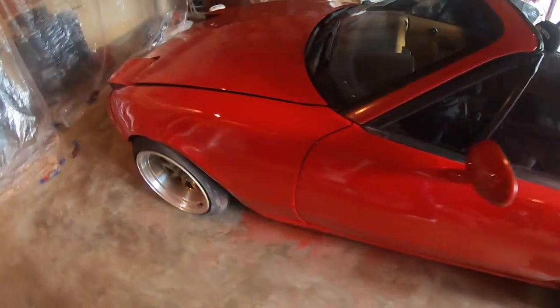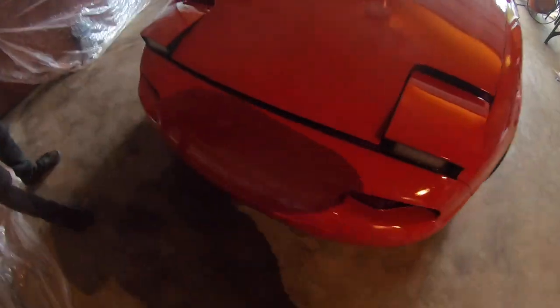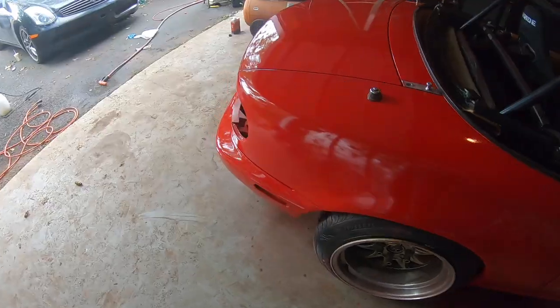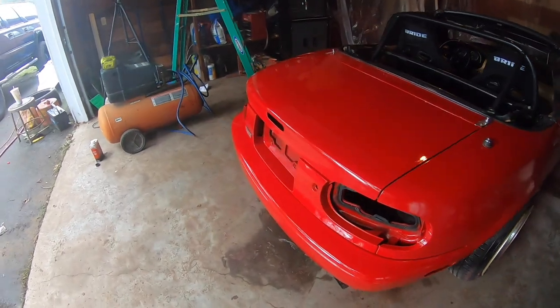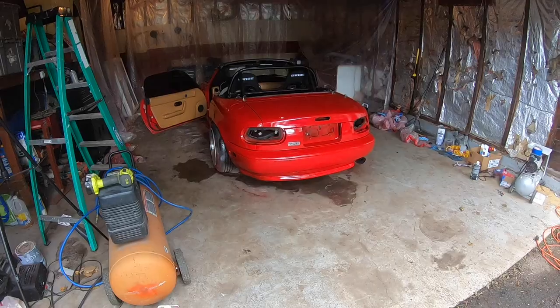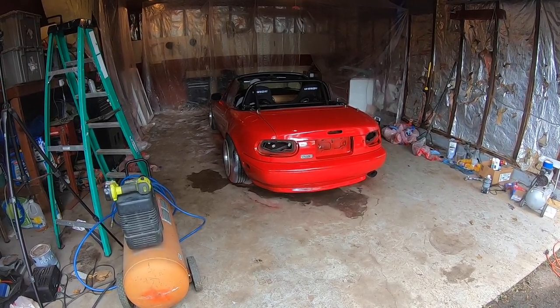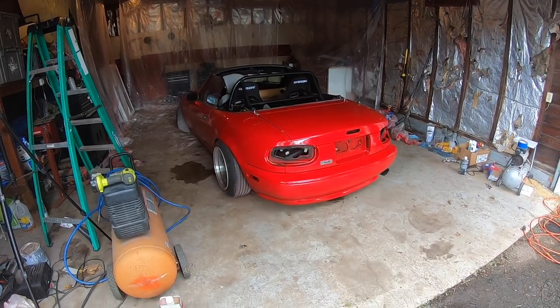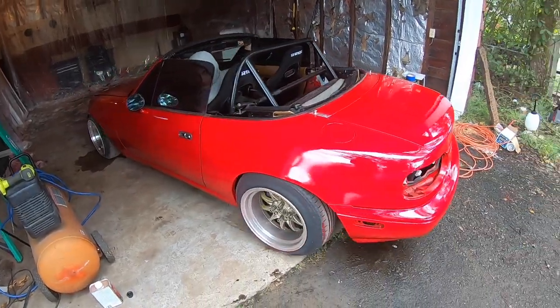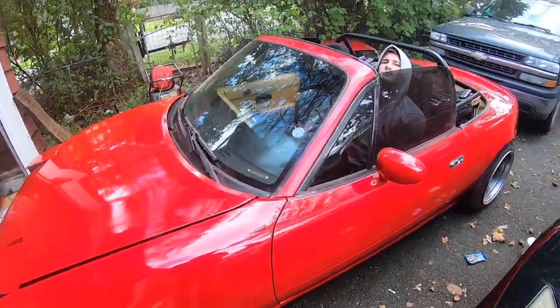This actually looks real slick. Looks a lot better — not bad. Let's throw all the little pieces together and get it out in the sun. It definitely needs to be cut and buff, but not bad at all. The rear looks really good in the sun. And then also there was a rear lip — I also just sprayed that red. This thing's clapped.